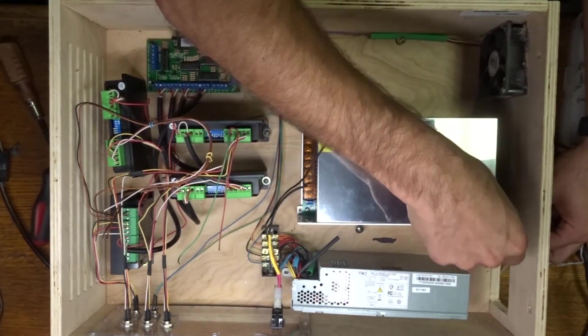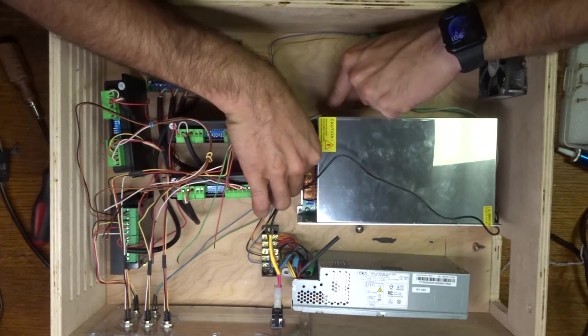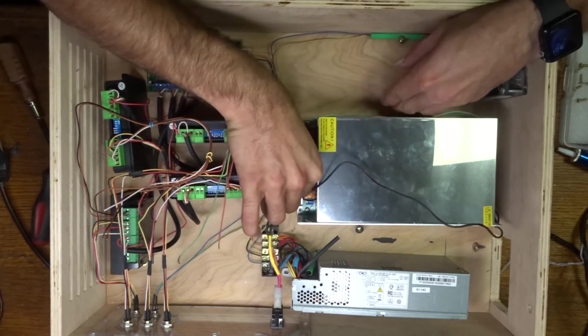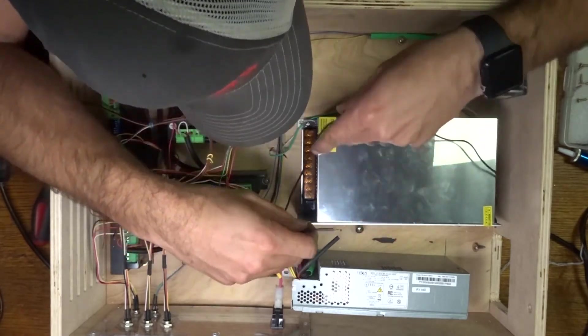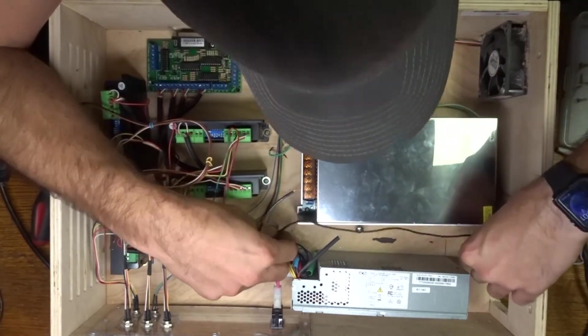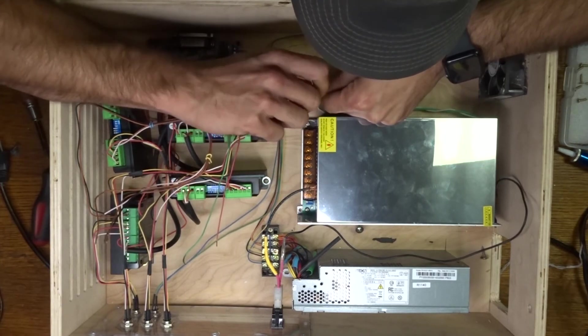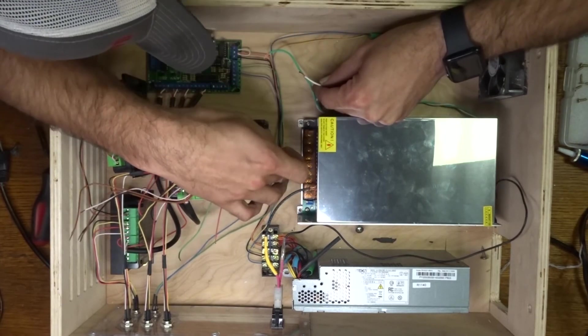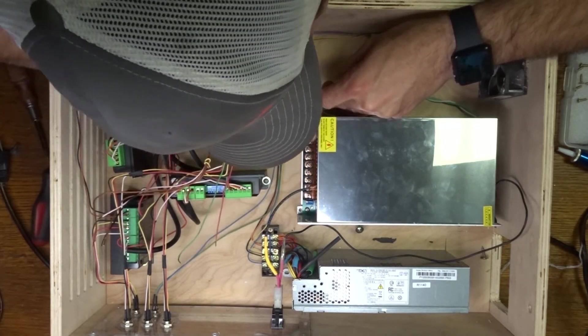One thing I already like about this new supply is I can screw it down instead of using double-sided tape. I need to figure out a way to keep dust out of this thing too once it's in. I'm going to amp it out and see how many amps it's actually pulling under load, and check whether I need to upgrade the wire size — this wire looks pretty small. Got the neutral and ground hooked up.